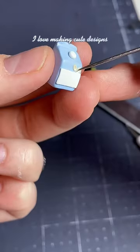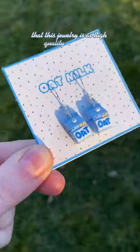I love making cute designs, but it's always equally important that this jewelry is as high quality as possible.